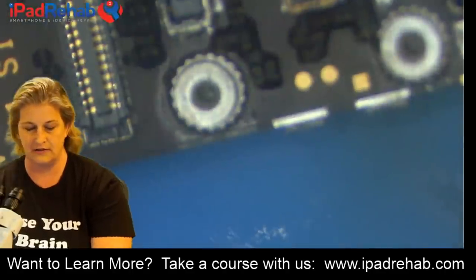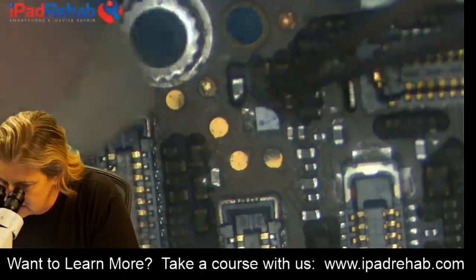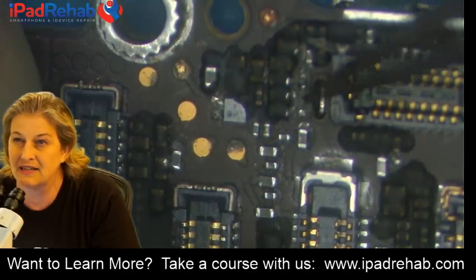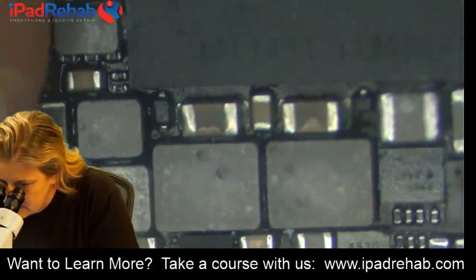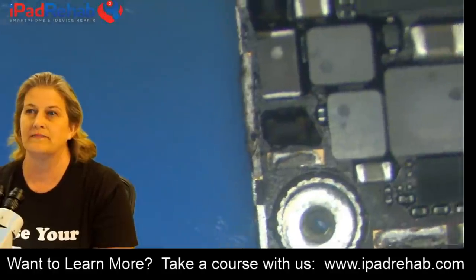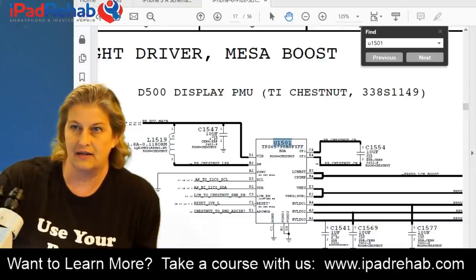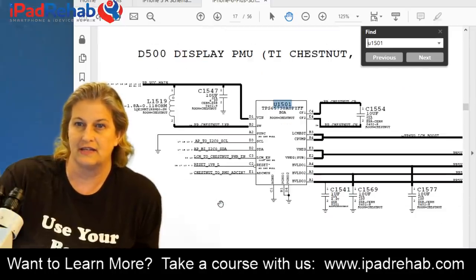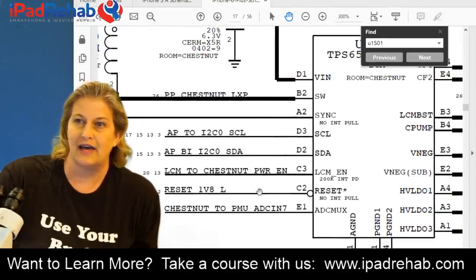Let me show you the worst physical damage on this board. We had very minor damage - a little corrosion around one area, one cap on backlight anode was missing or just damaged, and on the opposite side we had our VCC main cap. Looking for this particular problem, I'm going to go to the schematic. Today's lesson: reset - reset 1V8 when low.